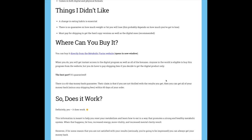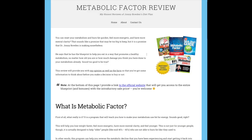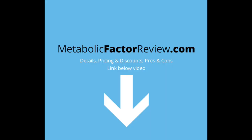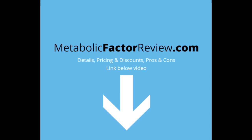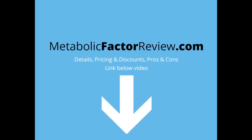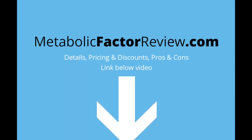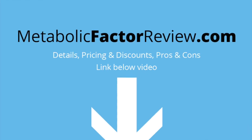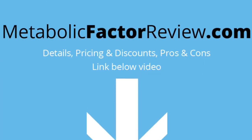Maybe you're not sure if it's right for you — there are some things I didn't like about it that you should read before you buy. The website is metabolicfactorreview.com and I'll put a link down in the description here on YouTube. Look under the video, check it out, and I hope this was beneficial for you. Take care!